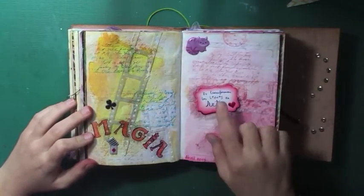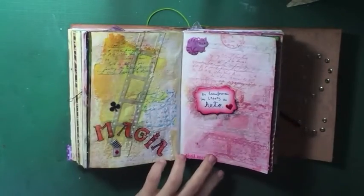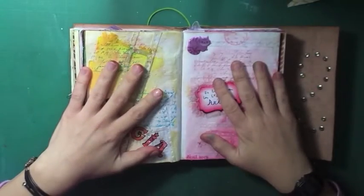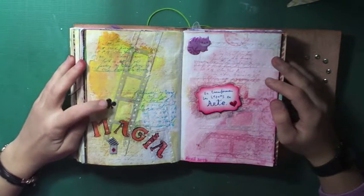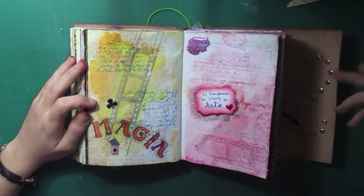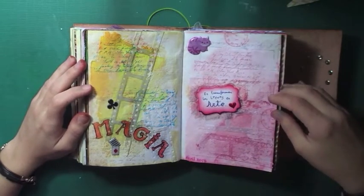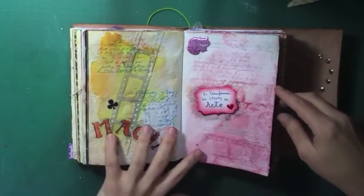The magic is to transform letters into art. These two pages go out to all the writers who, just with words, can let us imagine new worlds and new stories. That was for April 2015.